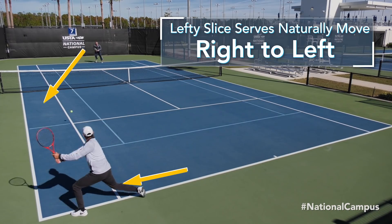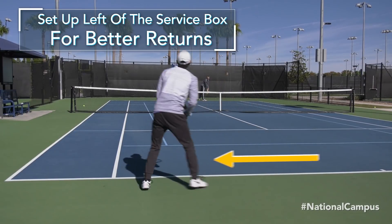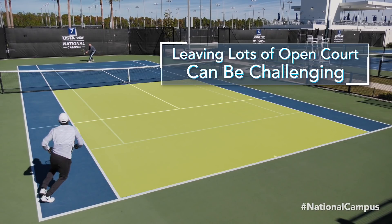A lefty slice serve naturally moves to the returner's left, so you'll want to position yourself left of the service box when lining up to return. This can be a challenge because it leaves you farther away from the middle of the court on your next shot.